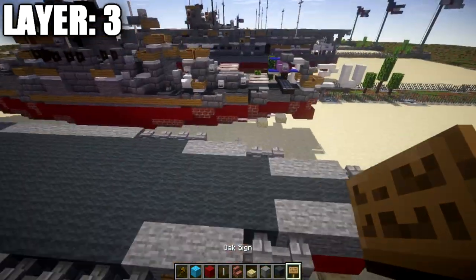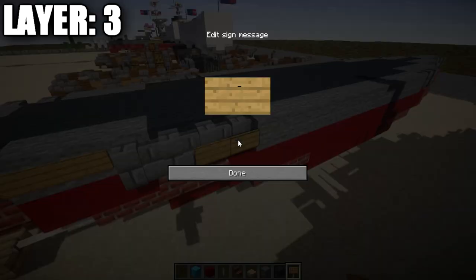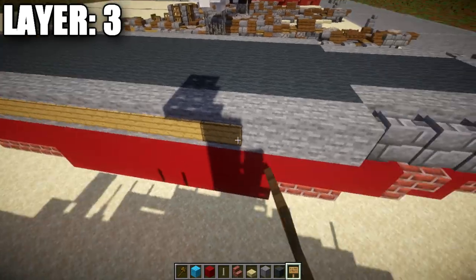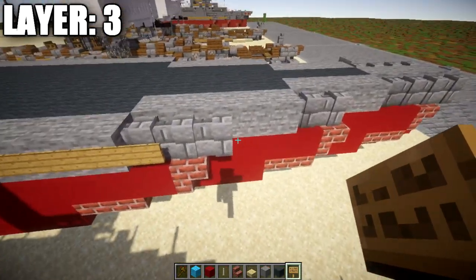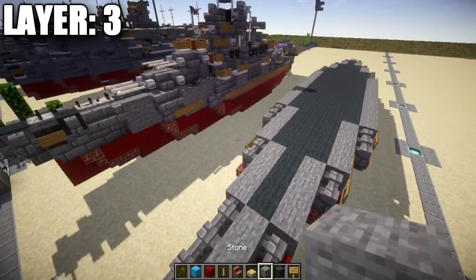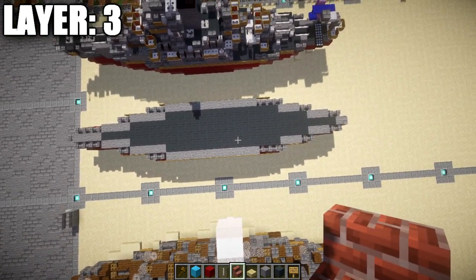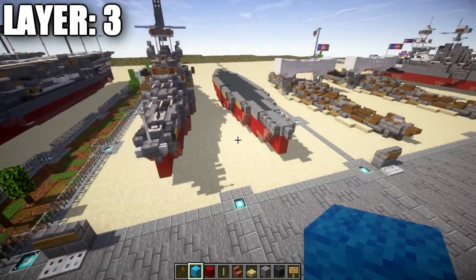Grab some wooden signs. Starting at the back with the two stone blocks, place two wooden signs, then run wooden signs along the stone blocks and stone brick walls all the way along the side to represent the torpedo belt. Three signs will cover that section, giving you the torpedo belt on this side, with the same on the other side. That completes layer number three.